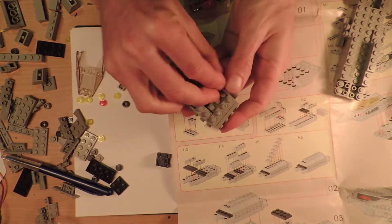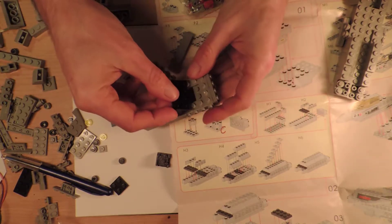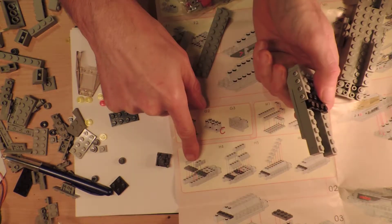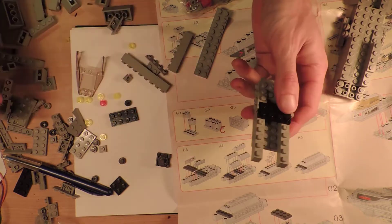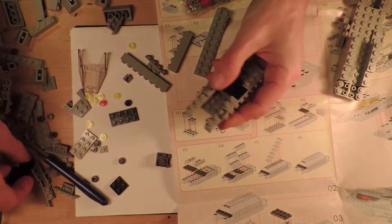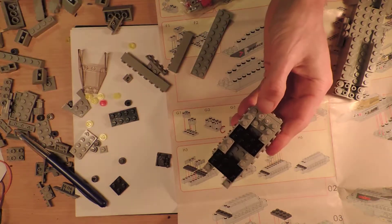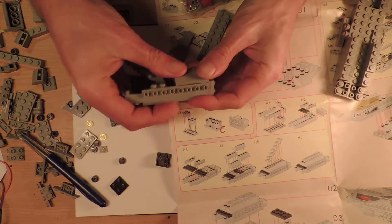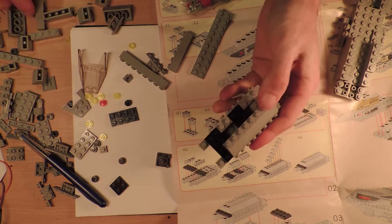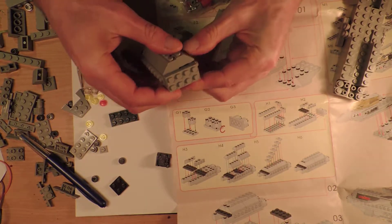It's a bit of a rough fit. So this one then goes like that. Now I'm confused because there's a black one there. I think I get this — that one goes there, and then that one goes there, and that looks like the picture.